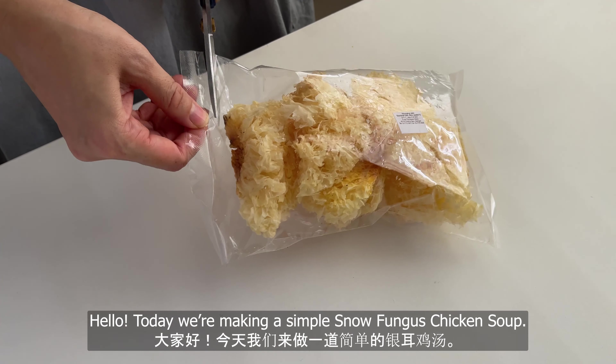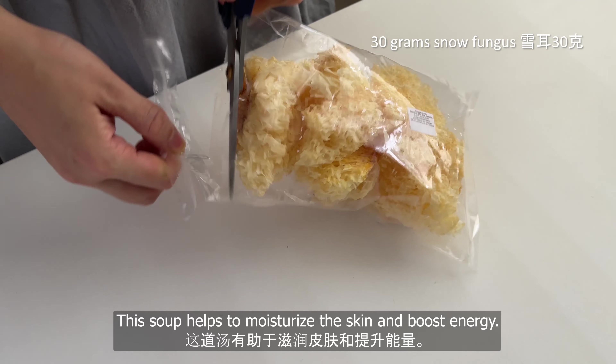Hello, today we're making a simple snow fungus pickle soup. This soup helps moisturize the skin and boost energy.